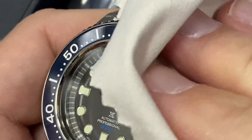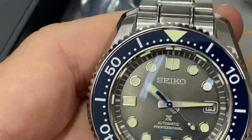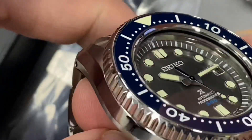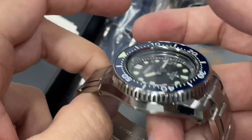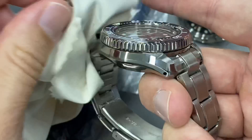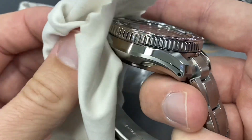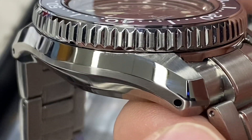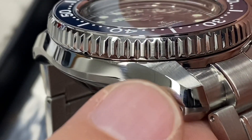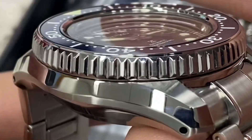The Marine Master 300 is the top of the range for the Seiko Prospex line — one of the SLA watches. They've been reissuing many models, and this is obviously the more massive type of case that they do. Let's take a good look at the angles on the side of the case — there's a lot going on here.